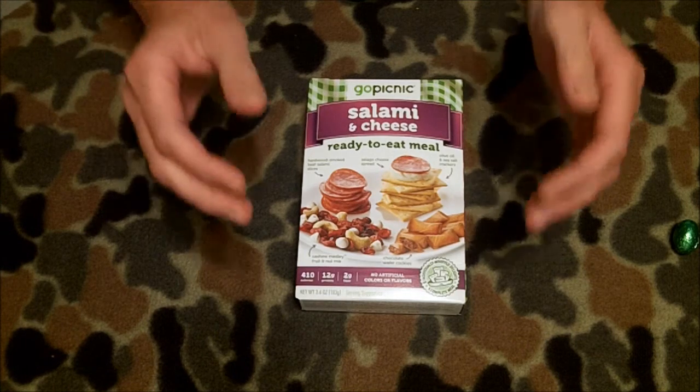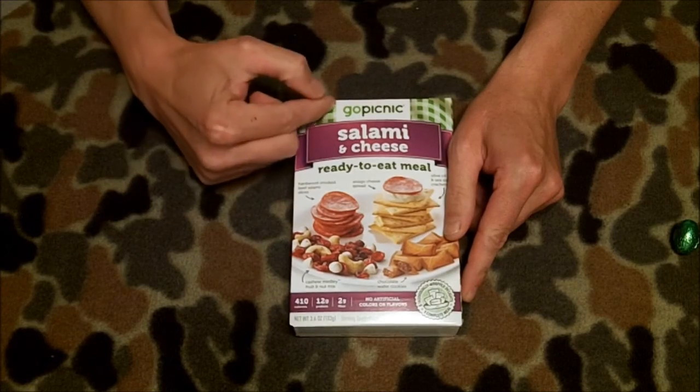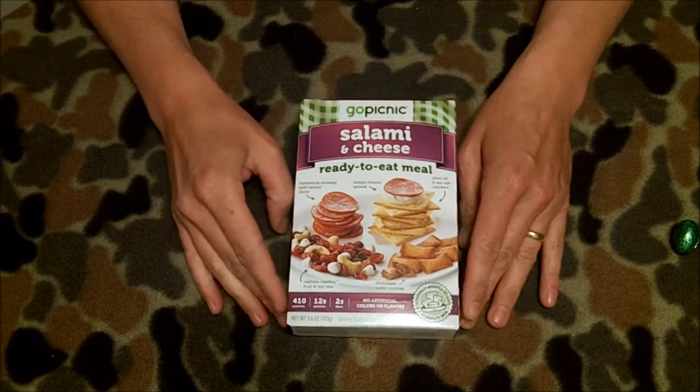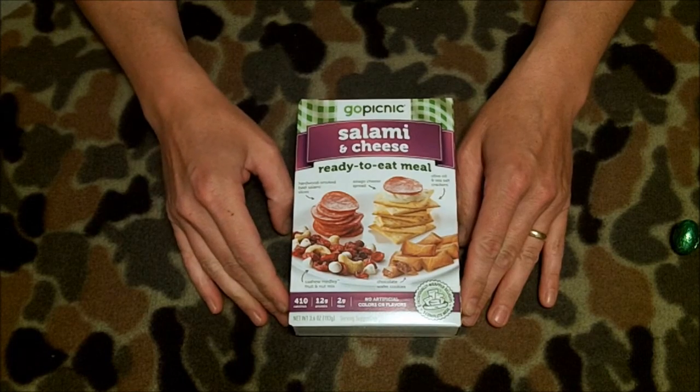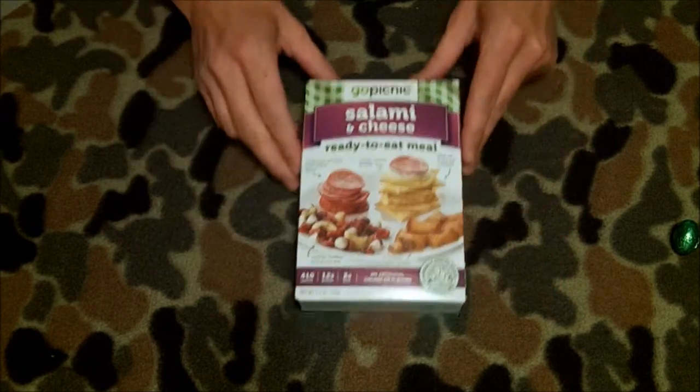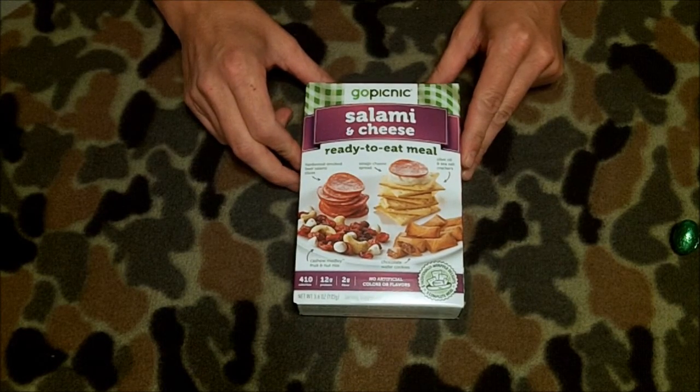Hey everybody, welcome back. Today's discussion is about the Go Picnic brand Salami and Cheese ready-to-eat meal. If you watched my previous video on this, we did the turkey stick and crunch and you can find that in my list of other videos. So we're going to open this up, look at the contents, try it out and discuss.